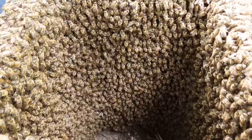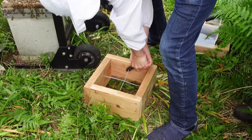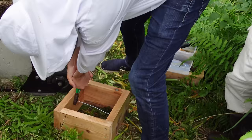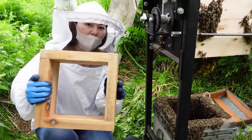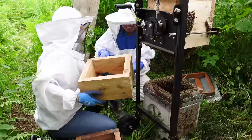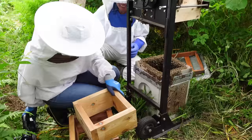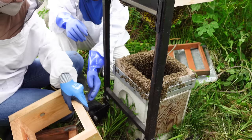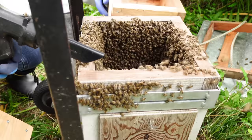Mayu will add two empty boxes to the colony. Normally there is a wire crossbar to support the comb, but since the colony has already extended the comb beyond the current bottom box, the wire crossbars were removed to accommodate the comb. The final box added will contain the wire crossbars. It is not easy to add empty boxes because there are so many bees and the comb is sticking out. The blower is used to remove the bees.